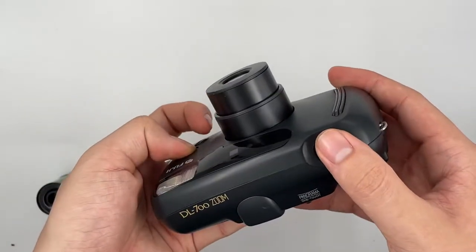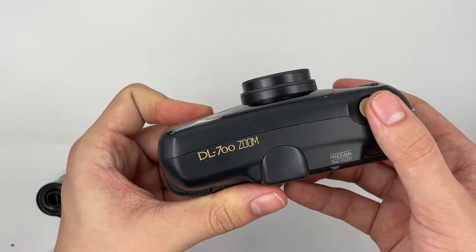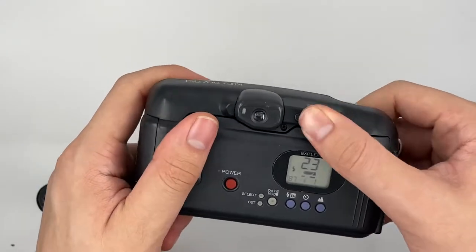And then this is the zoom in. Zoom out. This is where you change the panorama mode and the normal side. And this is what you see from the viewfinder — now it's panorama mode. You can change it to normal mode as well.